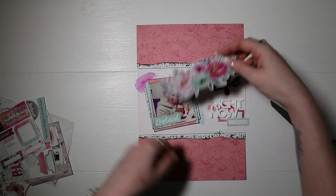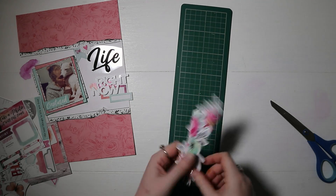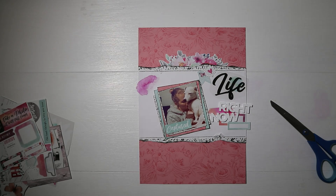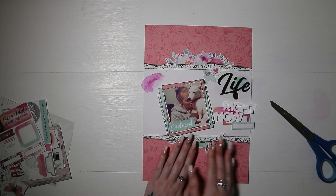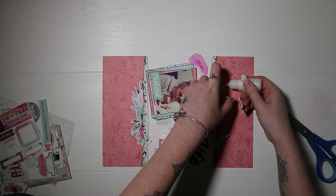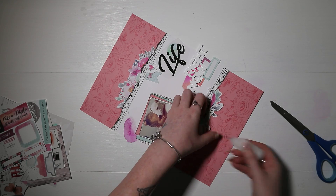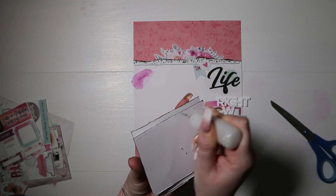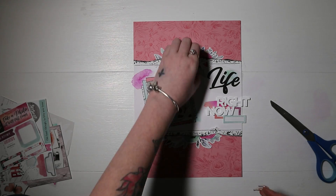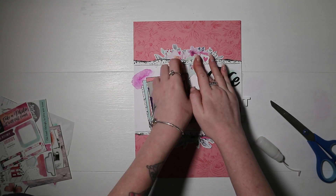Then I'm going through all of my ephemera from the Unforgettable collection and picking out pieces that I think will work. I have that 'Captured' piece which was from a cut-apart six by eight paper, so I cut that out, distressed the edges, and stuck that just across my photo. I've used one of the really big floral clusters, chopped that in half, and put it at the top and bottom of the torn edge of the pattern paper, just to add some more interest.